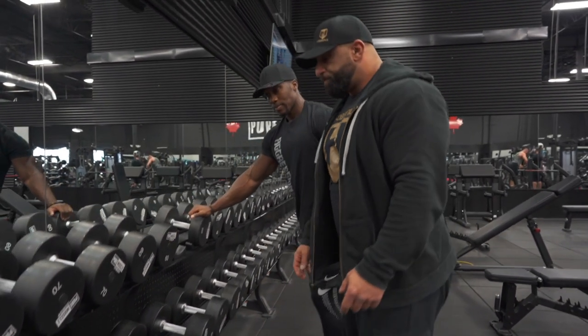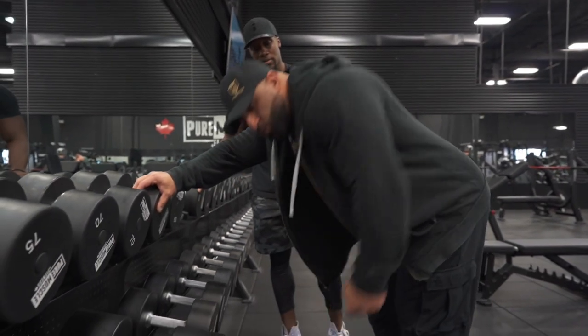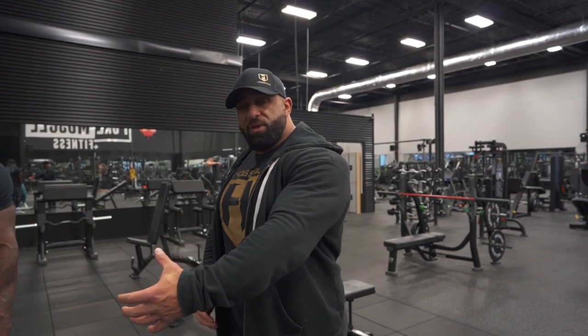Some guys turn their whole body — they're not rowing with their elbow, not using their back, they're using their whole torso because the weight is too heavy. They're just turning their whole body, which does nothing. If you want to do it properly, your body will be stationary and you exert all the force from the elbow, rowing the dumbbell to your body.